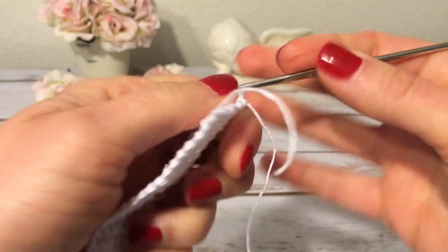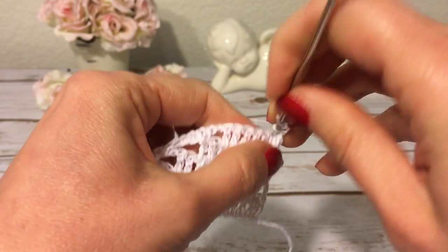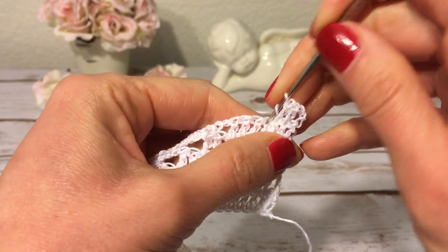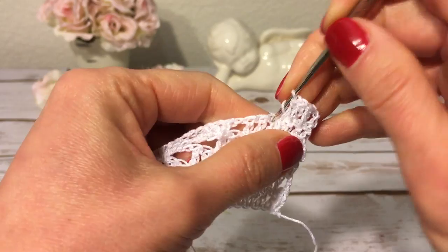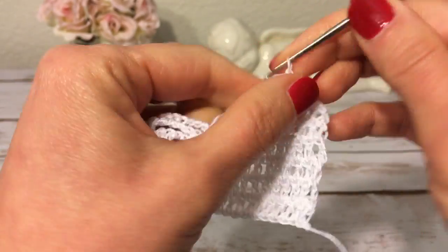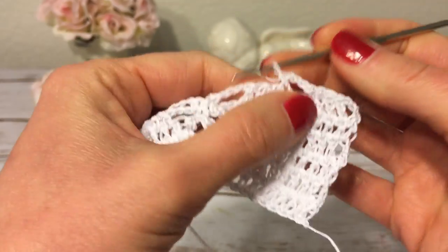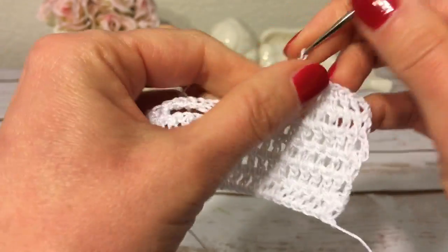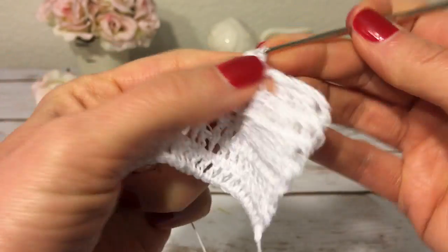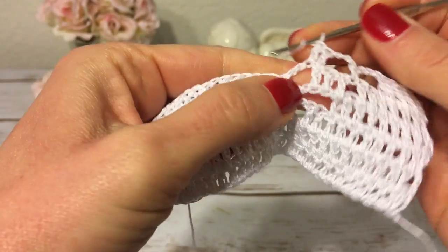Row six: I start with three chains and turn, then make a double crochet into each of the next four double crochets. With two left, I make three chains, skip those two double crochets, and into the next chain one make a single crochet. Again three chains, skip the next two double crochets, and make a double crochet into the next double crochet. Over here I have three chains and I make a double crochet into the first chain and into the second chain.